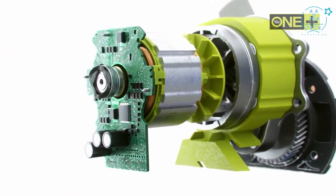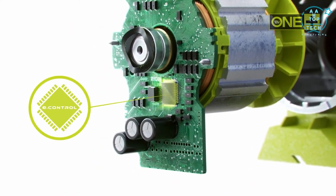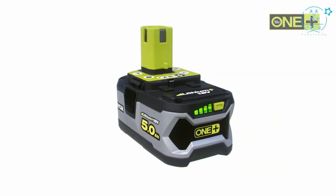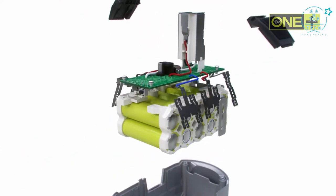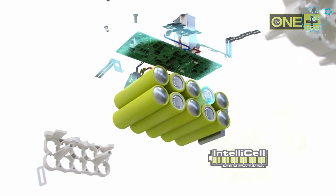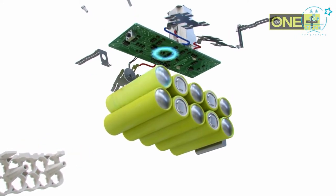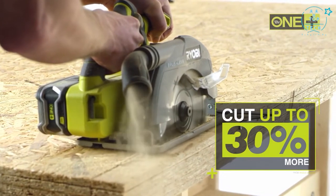Ryobi's e-Control technology features an integrated microprocessor which constantly regulates the motor to maximize run time. This saw is powered by some of the best 18-volt batteries on the market. Ryobi's Lithium+ batteries have the intelligence to think for themselves — unique IntelliCell technology monitors each individual cell in the battery to deliver optimum run time in any application. In fact, you can cut up to 30% more than any other Ryobi cordless circular saw.